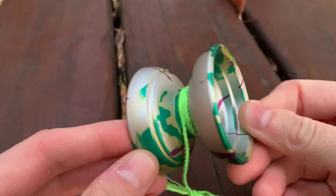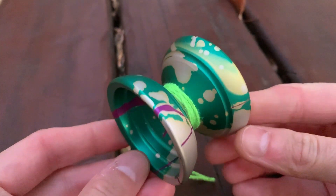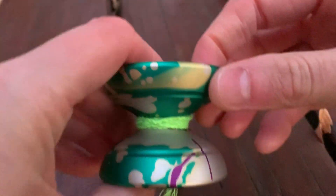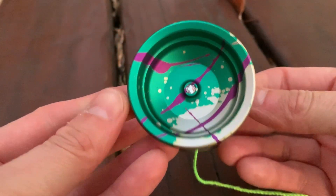I'll be honest, I don't know anything about this company A Half-Life Yo-Yos. I didn't know anything during the unboxing and I still don't know anything now. Partly my fault because I didn't really try that hard to do research, but I know it is a company that makes yo-yos.